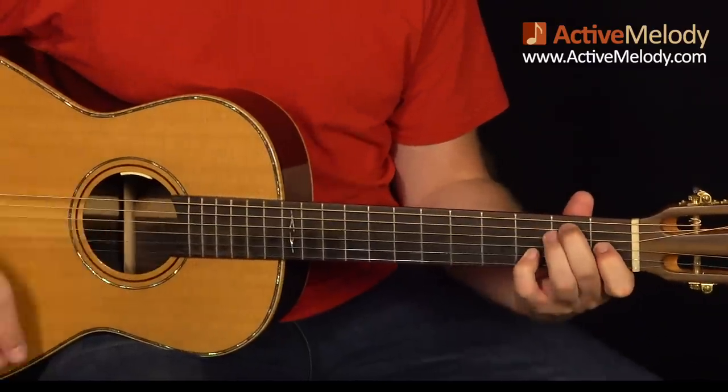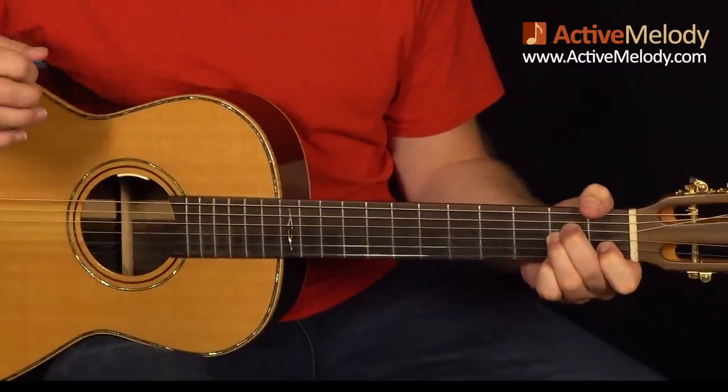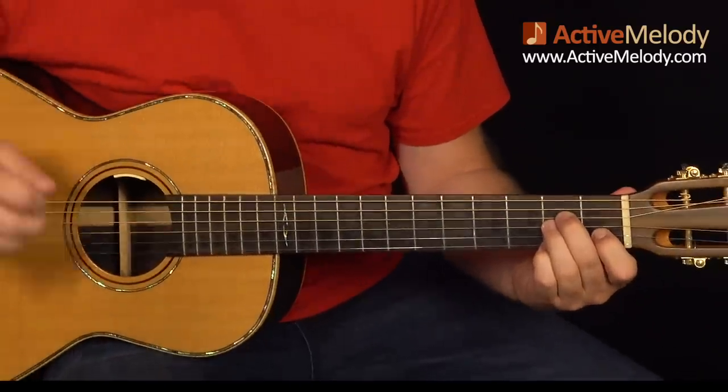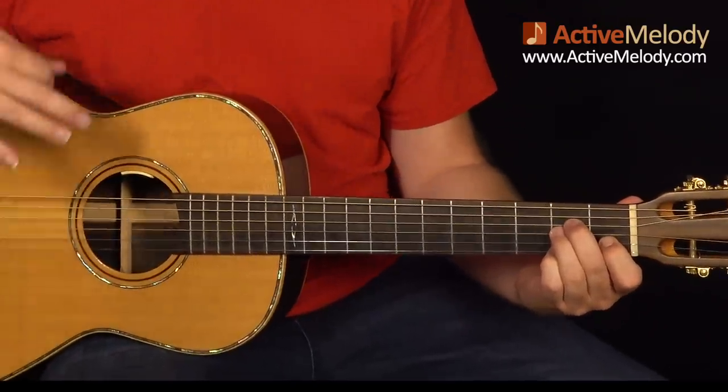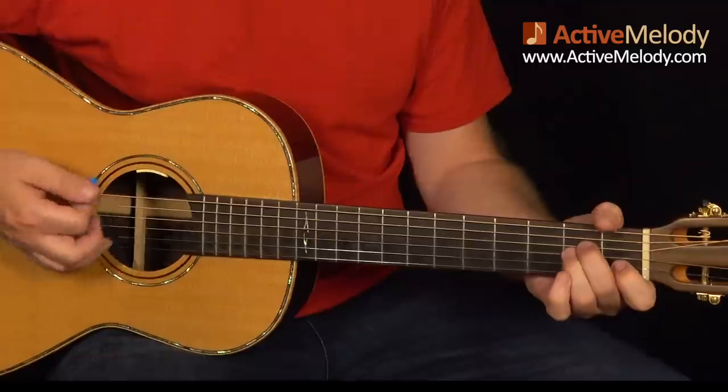So we have A minor, E7, and then I go back to the A minor. But this time I put my pinky down on the second fret, first string, to create an A minor six chord. I got that from Doc Watson's version — if you listen to the way he plays that, every time he's on the one chord, he plays this kind of minor six chord. And that's how you do that.